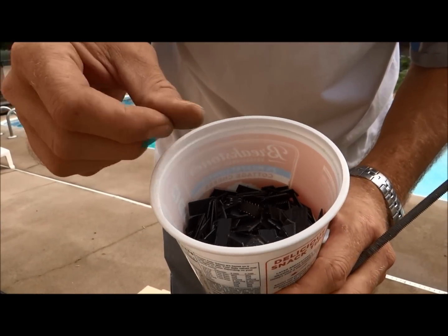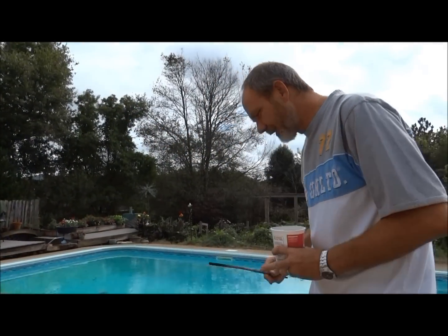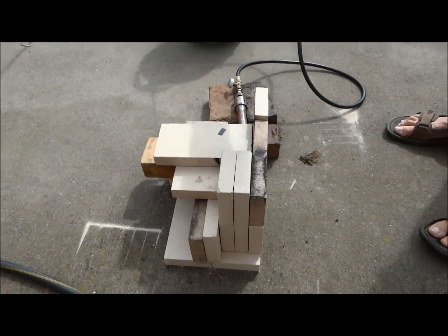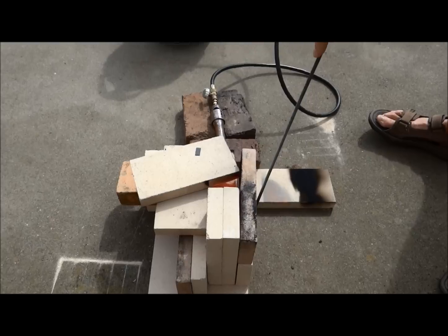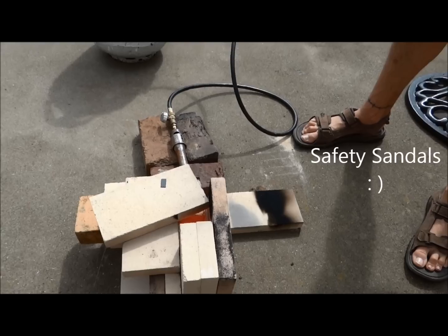So I've chosen to make an incinerator — which is the noise you hear in the background — to incinerate them. This is what I got. This is just fire brick hooked up to a propane and a real burner, and as you can see, if you look down in there, it's hot. This will just take these chips and incinerate them.